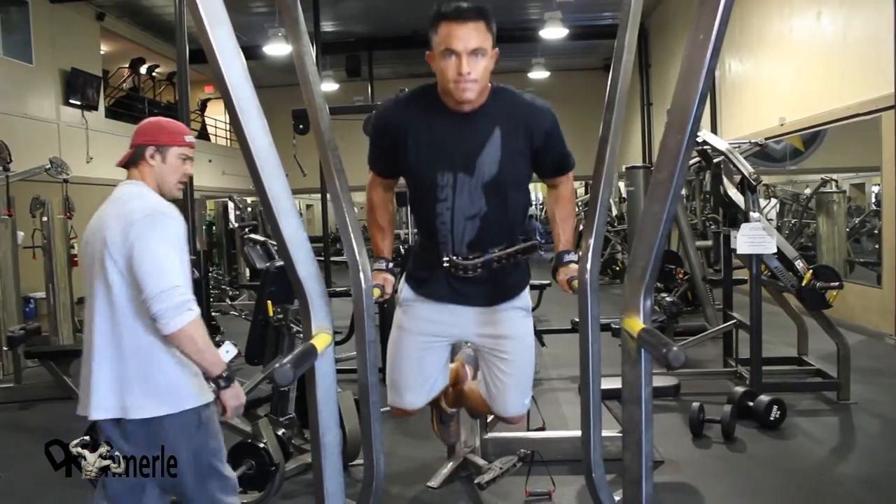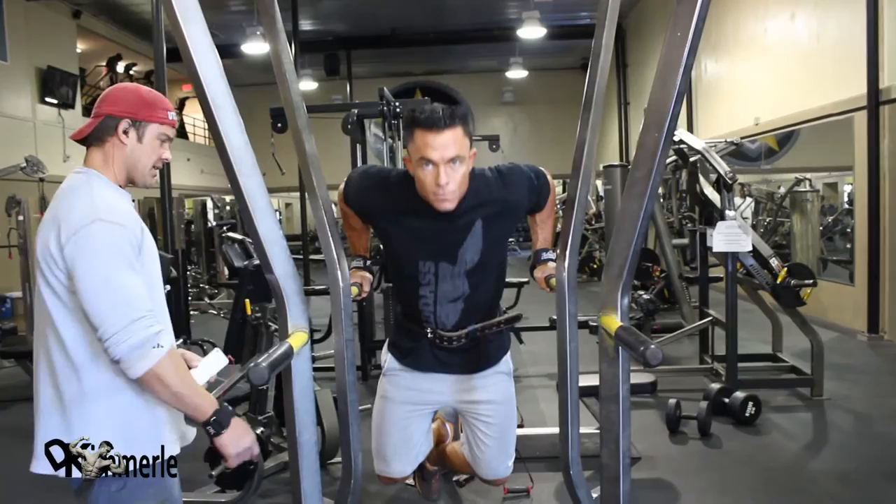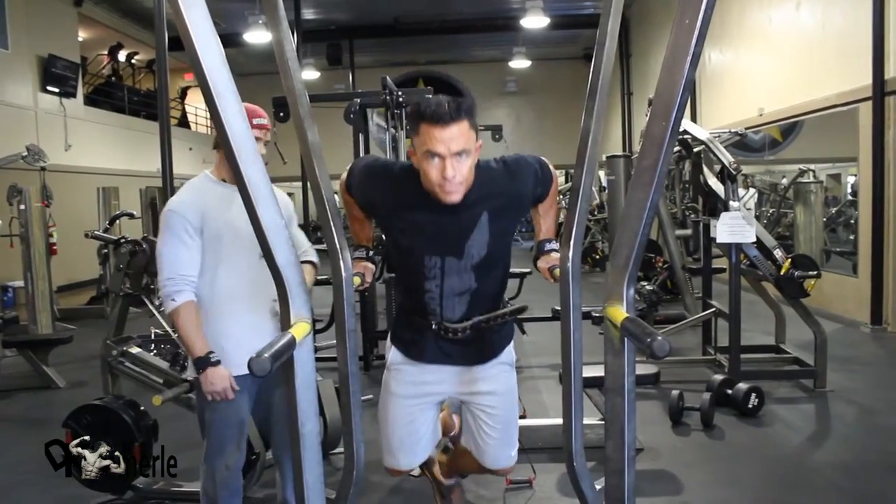He's chosen to opt for a belt. You can do that or you cannot — there's research that goes both ways and I agree with both. So as we train today, we're going to show you a couple of different options.